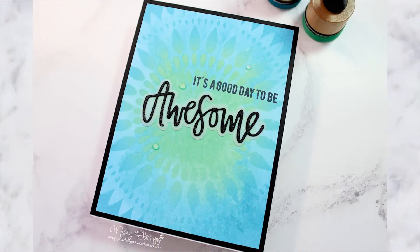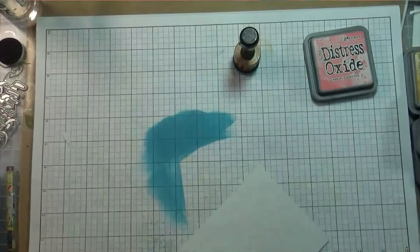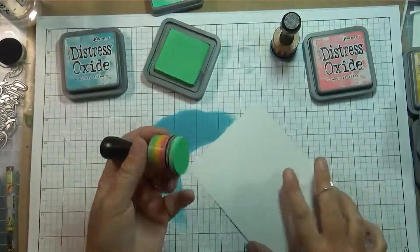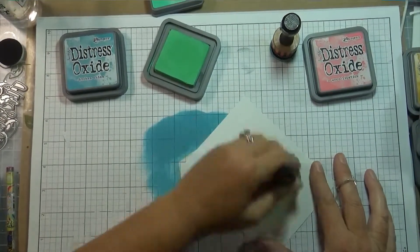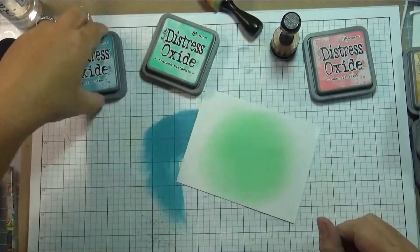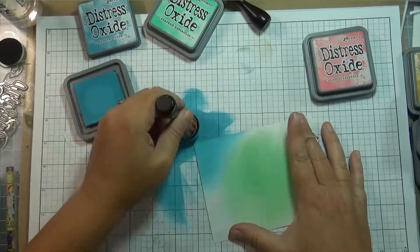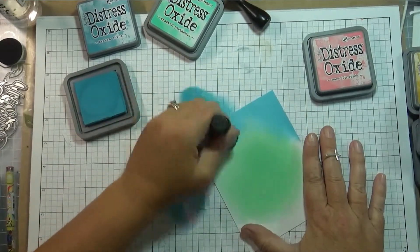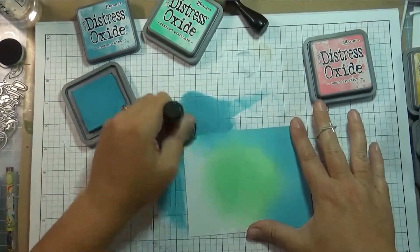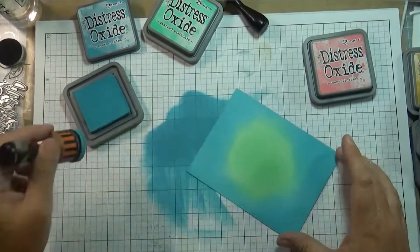Hi guys, it's Misty, welcome to my YouTube channel. I'm a little late getting this video out but I wanted to add it anyway. This is for my project for the Always Fun Challenges blog — the theme this week is anything goes. So I decided to take this opportunity to play around with my distress oxide inks. I haven't really had a chance to play with them yet. I just recently saw a video by Jennifer McGuire where she used oxide inks and stencils and I had never done that, so I decided to give it a try. I don't have many of the colors — when I shot this I didn't — I actually just got six more colors today, that's how much I love these inks.